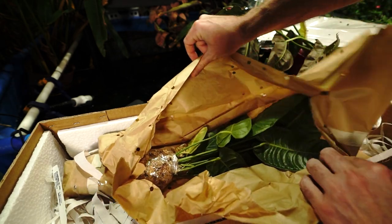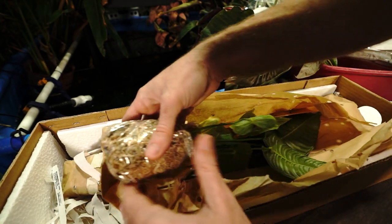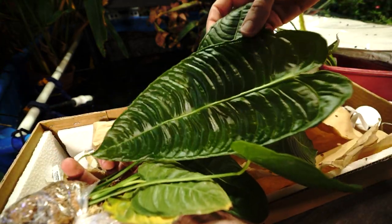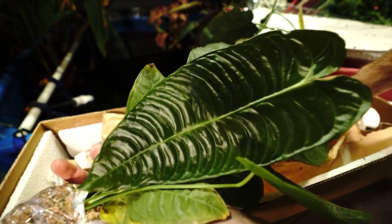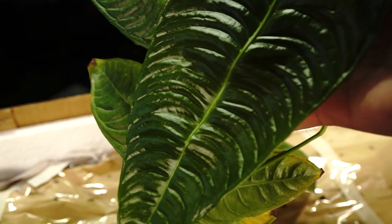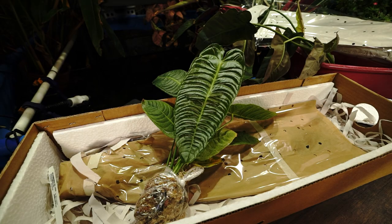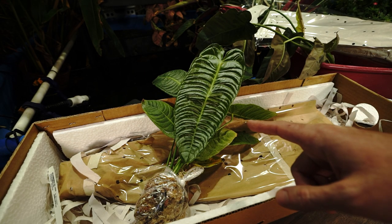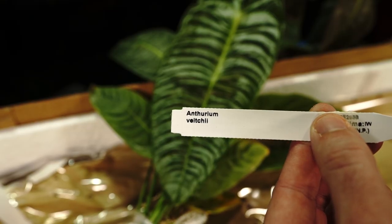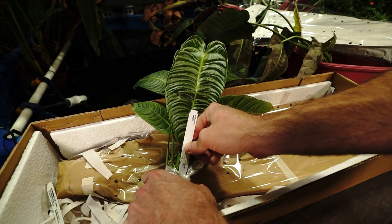Opening the next one — oh, that looks pretty good, especially compared to the brownish undertones on the last one. That is a nice, full plant. That is a sexy leaf — look at all those ripples, how the light bounces off it. Love that texture. It's one of the reasons I've always wanted this one. This is an Anthurium Vici. It's still a baby; it'll get much bigger than this. I'm very pleased with how full the plant is.